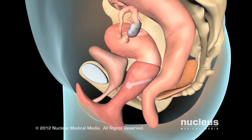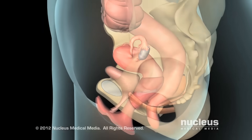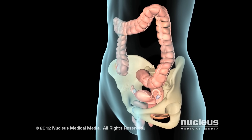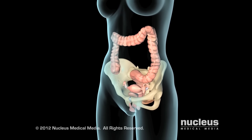You should not feel it once it is in the correct position. You may need to try several sizes and styles to ensure proper fit. Because even the best-fitting pessary may cause irritation, your doctor will want to check you every three to six months.